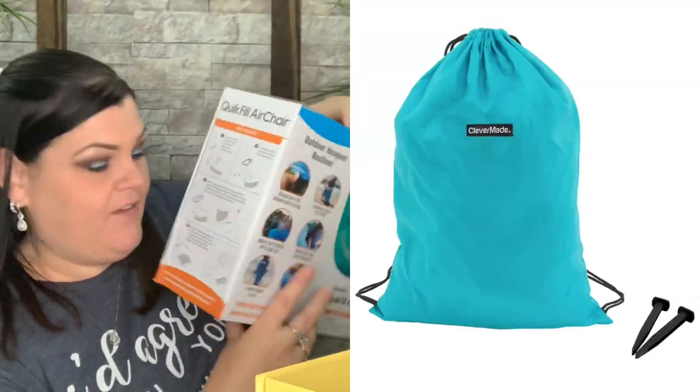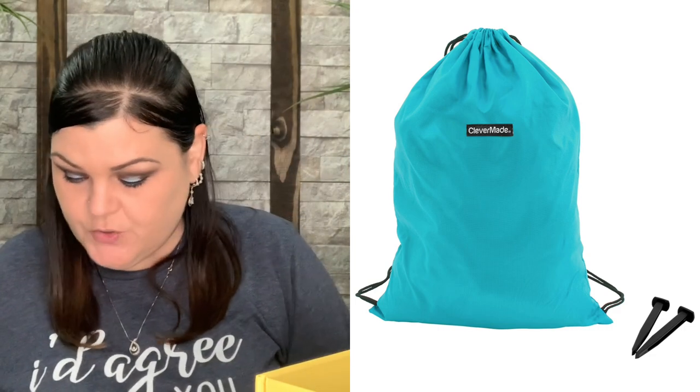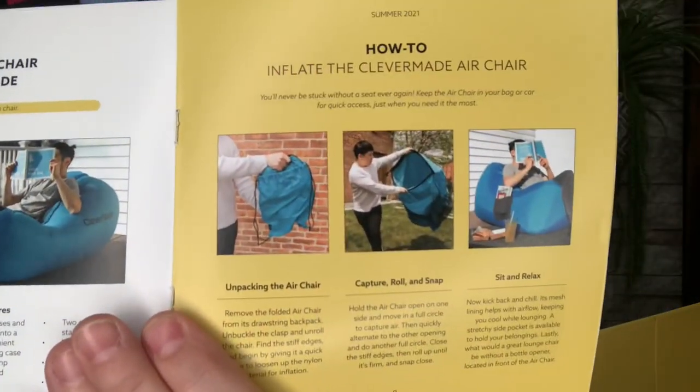It includes one Quick Fill Air Chair, one cinch sack for carrying and storage, and two stakes to secure the chair in windy conditions. Definitely sounds simple enough to inflate — we always have air so you're always going to be able to inflate it.